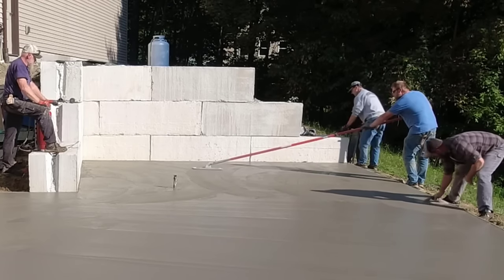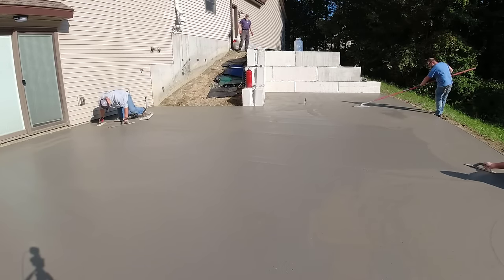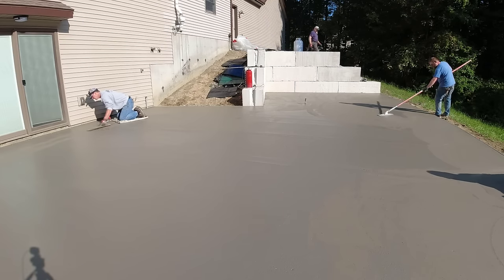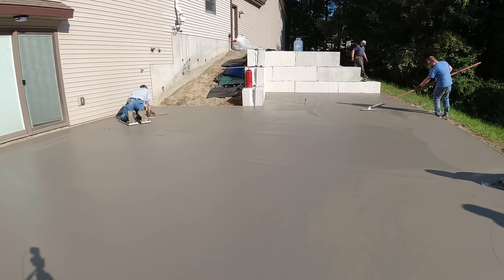As soon as I get this magged out I'm going to jump up top, mag that walkway out, and we'll stamp that - that's going to be in a different video. Make sure you subscribe to come back and see the walkway up there, that's pretty cool too.